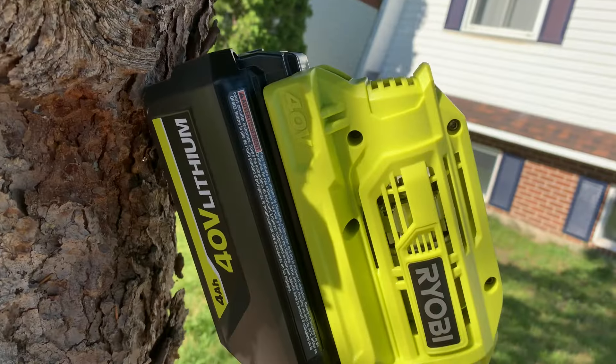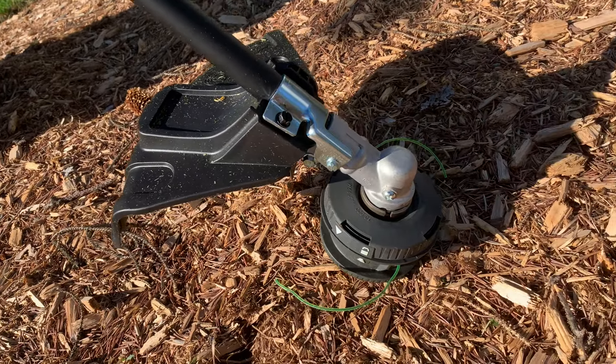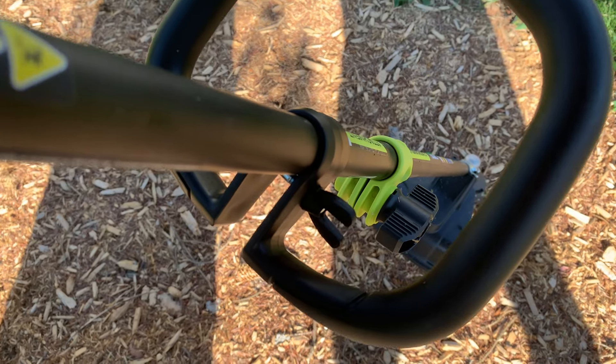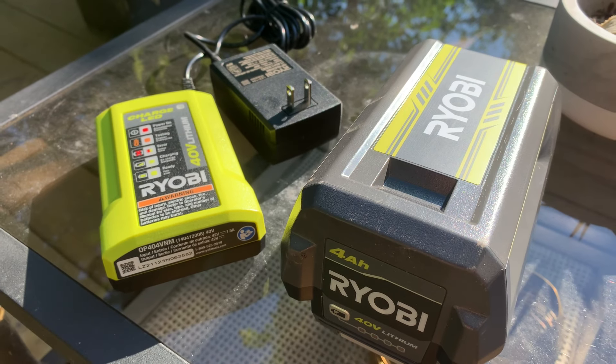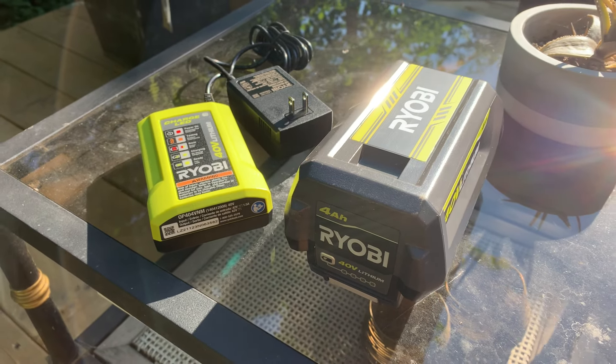The price of this tool varies on whether or not you need the battery. If you do not need a battery, you're looking at about $178 Canadian. If you would like a battery, you're looking at about $238 Canadian. The $60 difference can be worth it if you're looking for an extra battery.